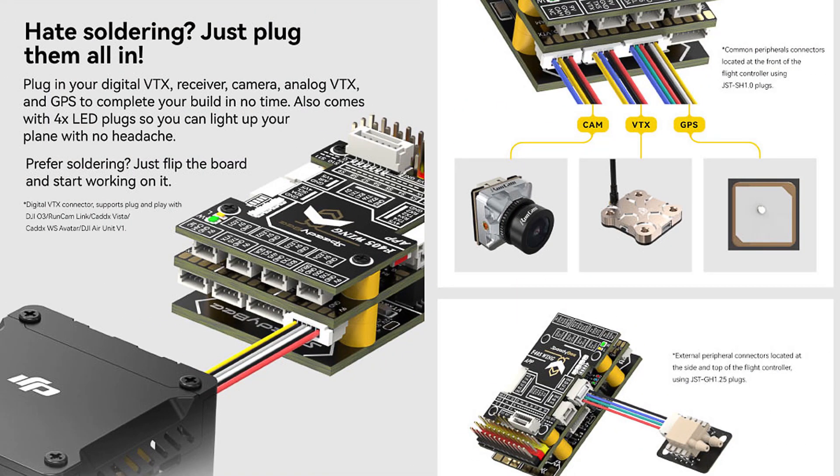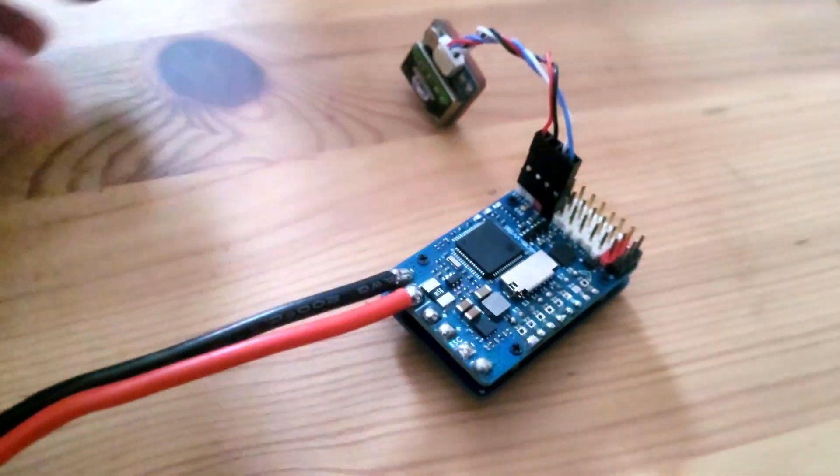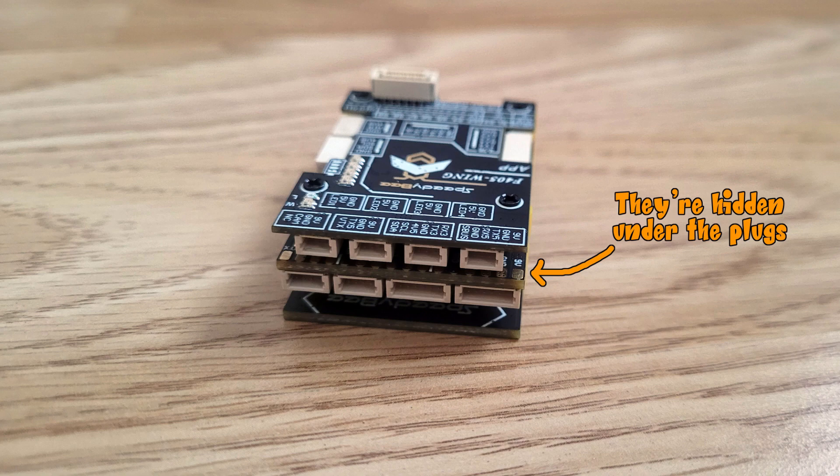SpeedyBee opted for this design to minimize the amount of soldering required. By equipping the controller with multiple plugs and supplying wires with pre-installed connectors, the hope is that you can connect all peripherals without a soldering iron. In practice, though, if you buy a GPS module today, the chances of its wiring loom having a compatible plug are slim. SpeedyBee has included bypass solder pads, but they're small and hard to access, so it's not a great solution.